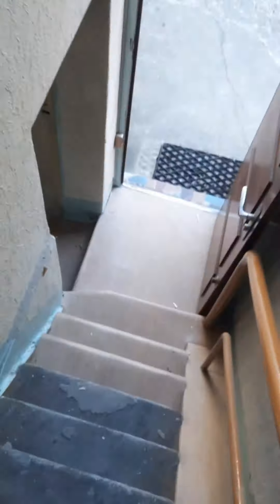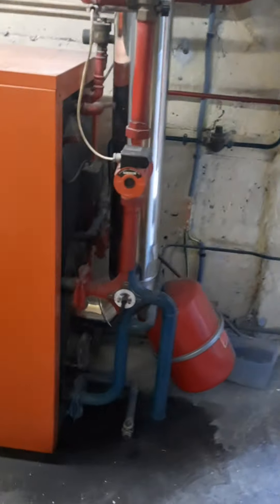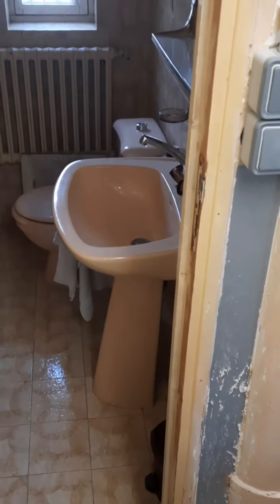C'est dégueulasse. La dernière fois qu'il y avait des travaux ici, je pense que par rapport au propriétaire, elle était jeune. Donc aujourd'hui le propriétaire a quasi 70 ans, on peut dire 30-40 ans sans travaux. Il y a une chaudière au fuel et une vieille salle de bain, c'est au sous-sol, ça donne des souvenirs de vieux films.